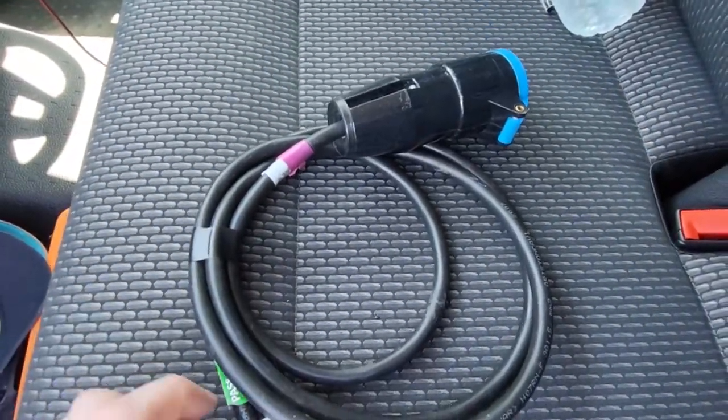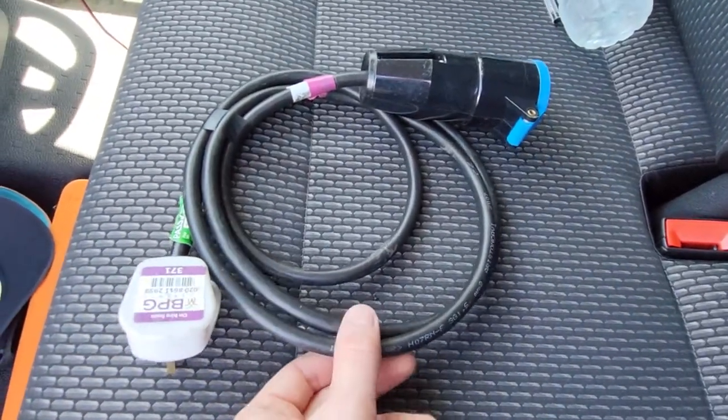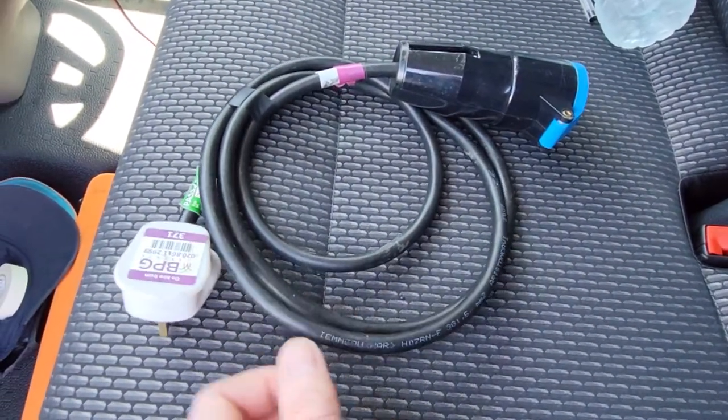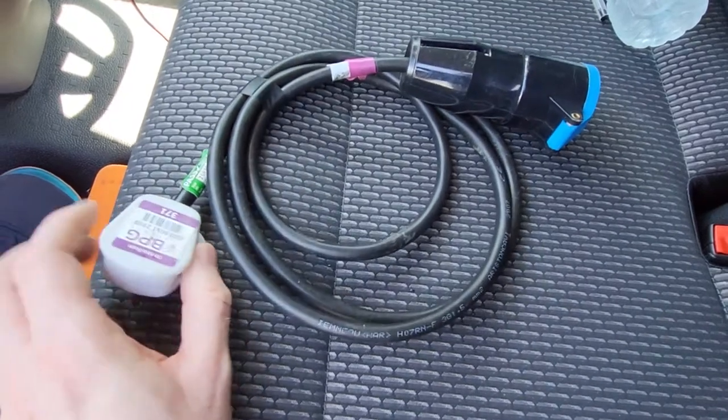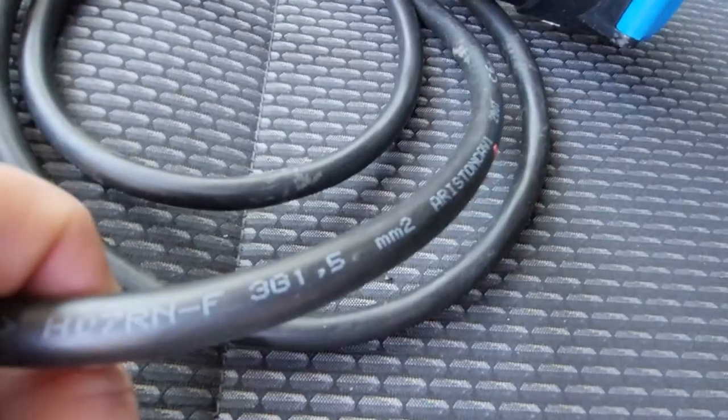Now one question that comes up a lot is: what cross section, what size cable should this be? And on an adapter like this, the cable should only be 1.5mm, as you can see there.